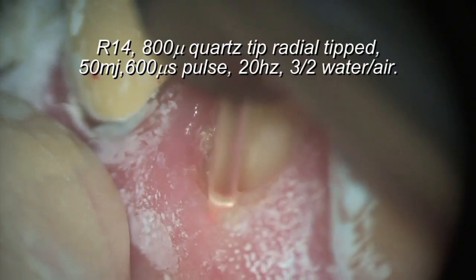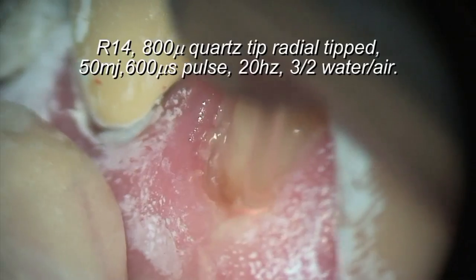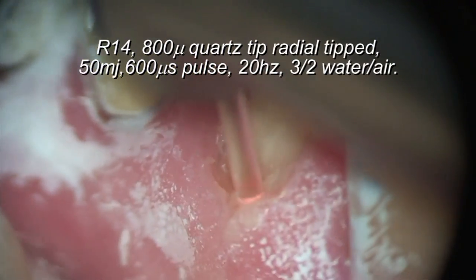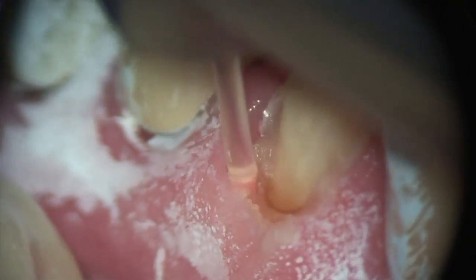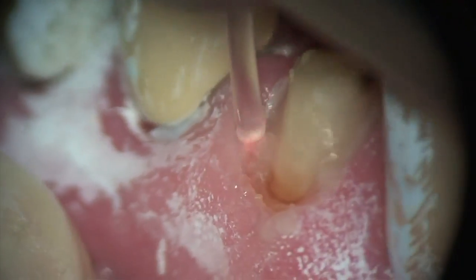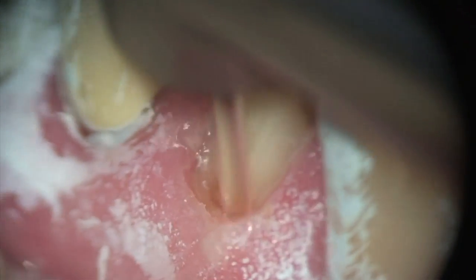One of the other functions of the Erbium laser is utilizing the tipped handpiece, or the R14 handpiece. You can do all sorts of other types of operations. In this case, you can see in contact, I'm actually creating a trough around a crown margin. I had removed a porcelain fused to metal crown that was previously placed on this tooth, and I needed to remove some tissue without removing tissue height to just expose the margin.